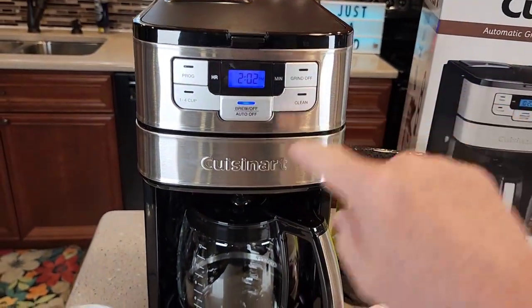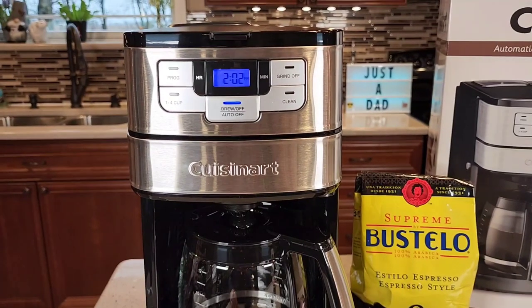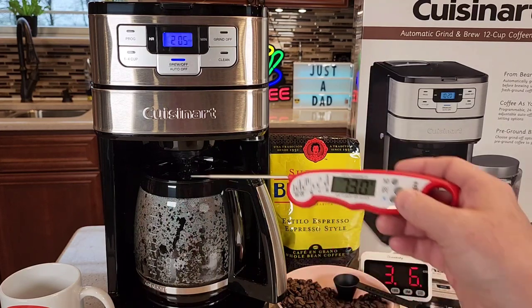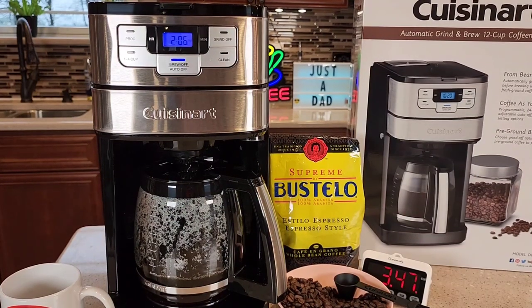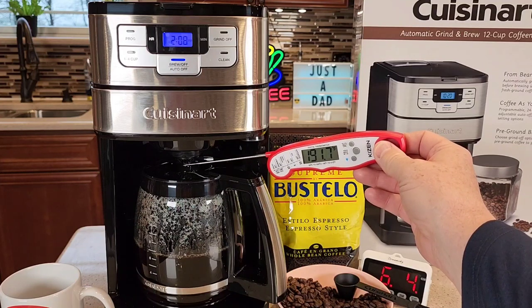It's automatically going to grind the coffee and then shoot it into the filter basket. The grinder stops automatically, and then it's going to be just like a normal coffee maker — it heats the water up and brews it over the coffee. It starts brewing right away. We're about at the three-minute mark and we've almost got three cups, so it's about a cup a minute. The coffee coming out the bottom of the filter basket is about 184–185 degrees. At the halfway mark, the coffee coming out the bottom is about 192 degrees.